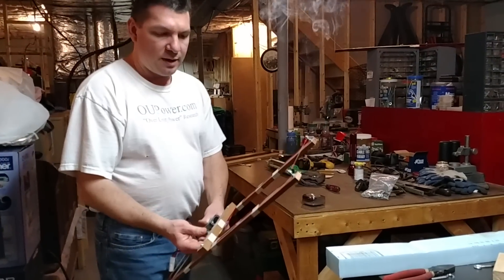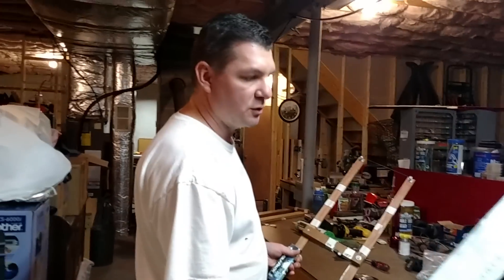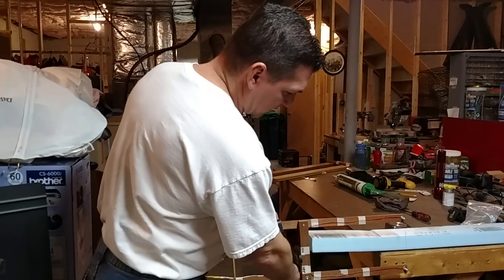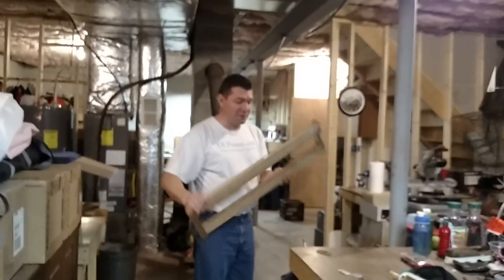It works pretty well, it's portable, it's nice. The problem is when you're trying to go into a two-foot-wide piece, you're only as deep as the throat on the device. So I went for round two. Round two I've already disassembled, but I do have the frame of it.